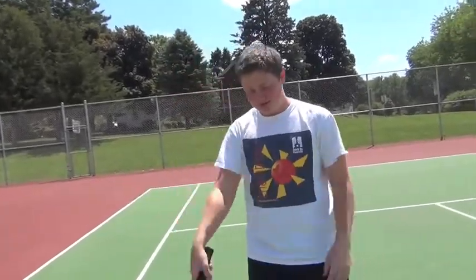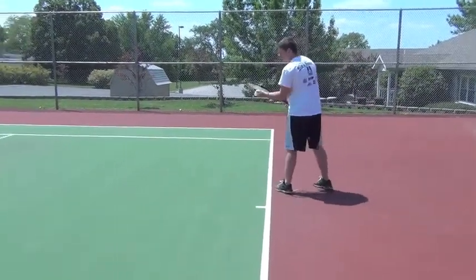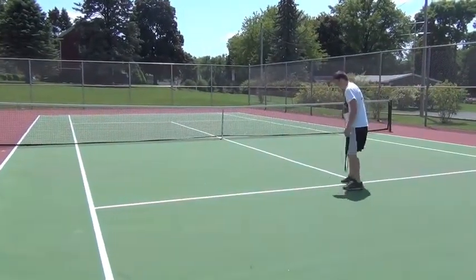I'm going to show you how it's done. The first serve in the game, you'll always serve on the right side. When you're serving, you're always going to serve to the left side, and you're going to want to try to hit it into the box on the other side of the net.